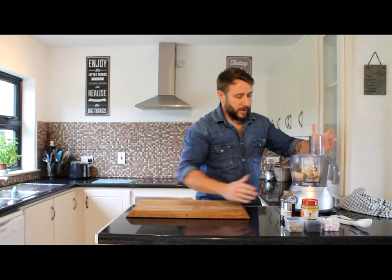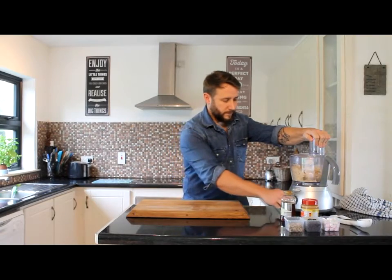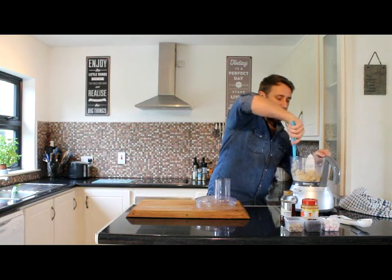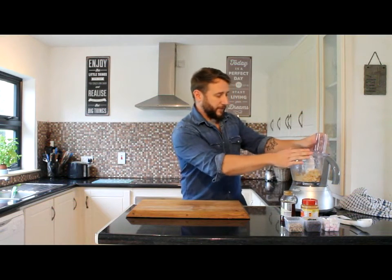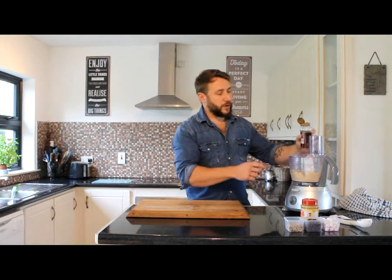We're going to use the food processor and turn this on, whizzing it until it becomes nice and creamy. Halfway through, just take the lid off and with a spatula run it around the edges, just so none of the banana is stuck to the sides. You can really get that banana smell coming up through there. Put it back on. Once it's smooth, get our honey and drizzle in roughly about a tablespoon, just to give it an extra little kick of sweetness.